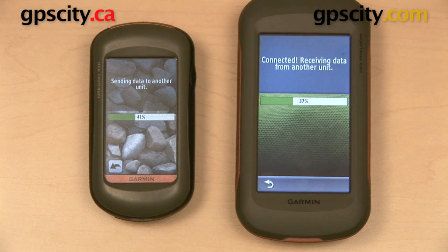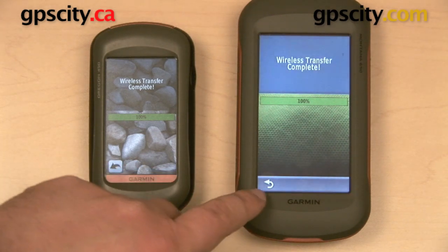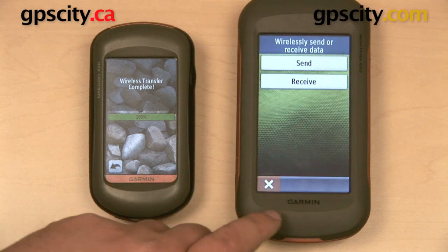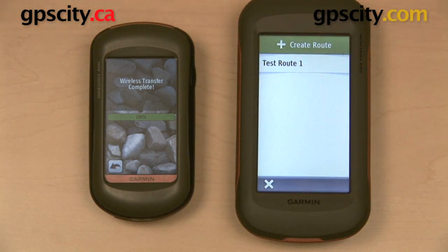The route I created was made up of 50 individual points, so it is going to take a little bit of time for the transfer to complete. Almost done — just a few more seconds — and wireless transfer complete. We can verify it was transferred successfully on the Montana by going to the route planner, and there it is: test route 1.